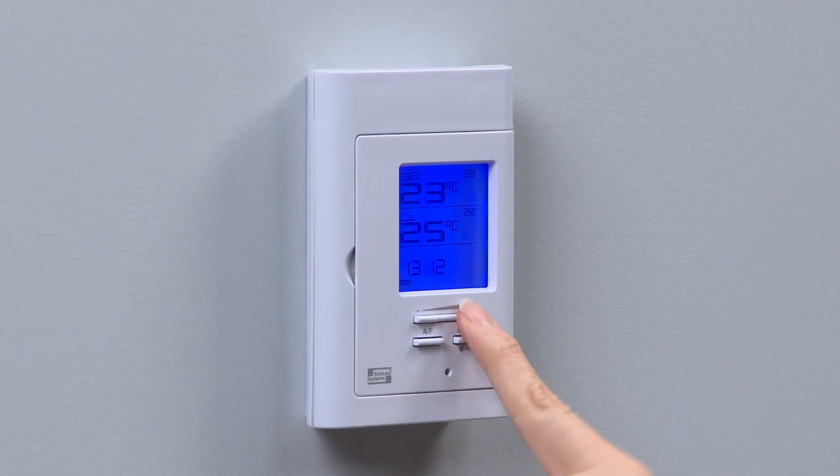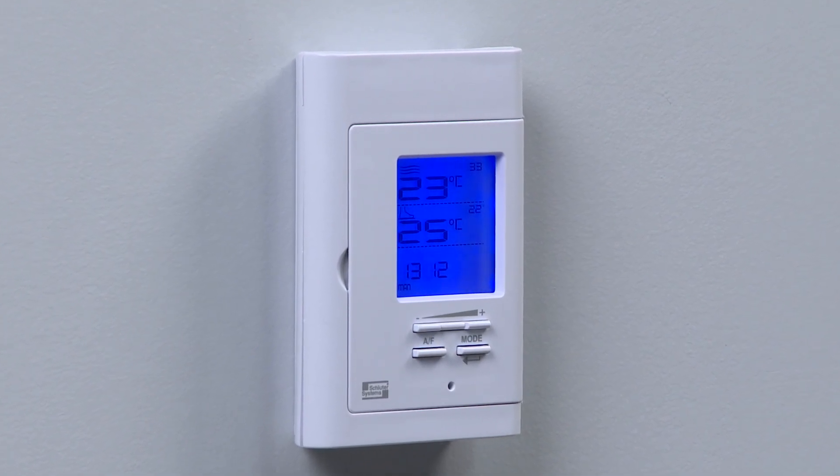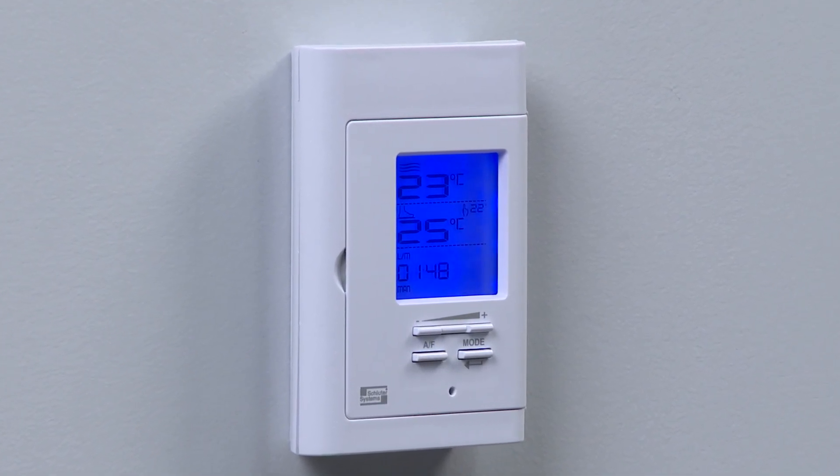When the adjustment is completed, press down the exit button or do not press down any button for five seconds until the adjustment is completed.